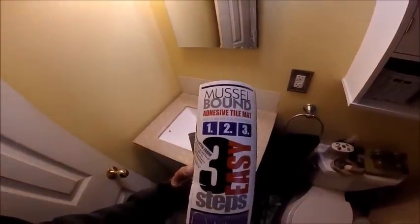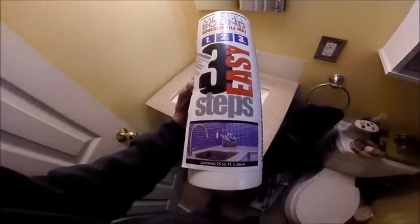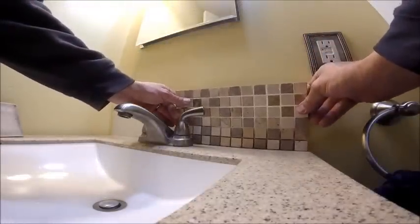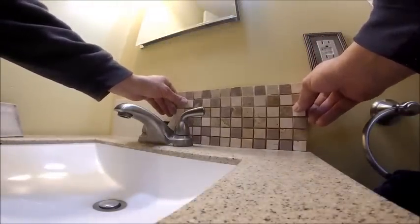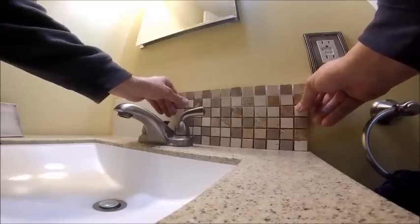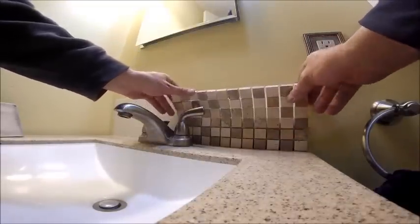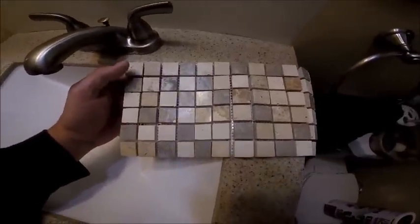Today I'm using Muscle Bound, which is an adhesive mat that you put up instead of putting on your thinset or mortar. I decided to put a backsplash up — kind of an afterthought, just a little something to add a little bling. These are mosaic tiles and I got them for 50 cents, so I thought why not.